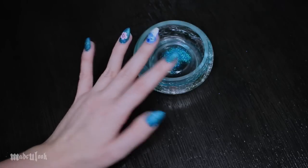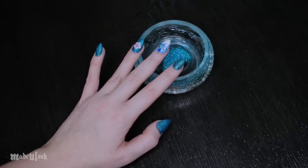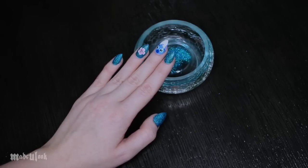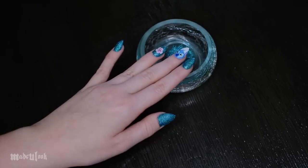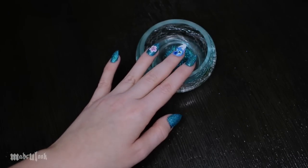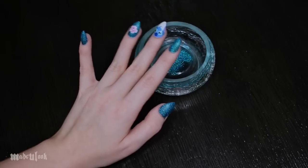No matter what kind of canvas I'm painting on, I've always been a painter, so I figured I would paint on a new canvas — a very, very small, tiny canvas. If you guys enjoy this video, be sure to give it a thumbs up, and if you want me to do more nail art, let me know in the comments below what characters you'd like to see. Challenge me — give me something difficult.